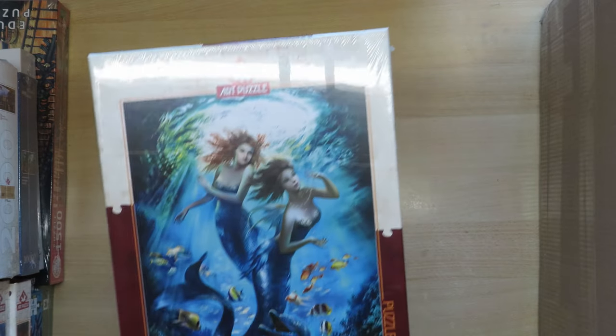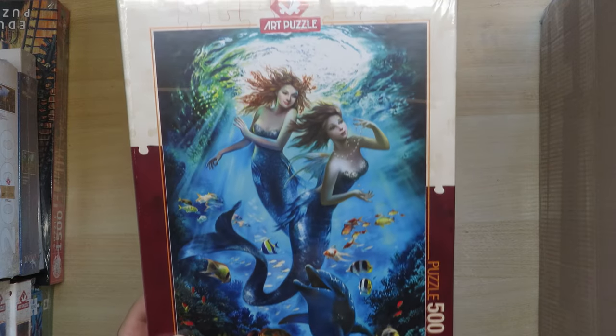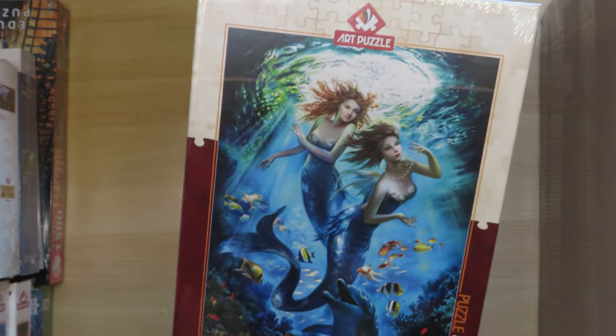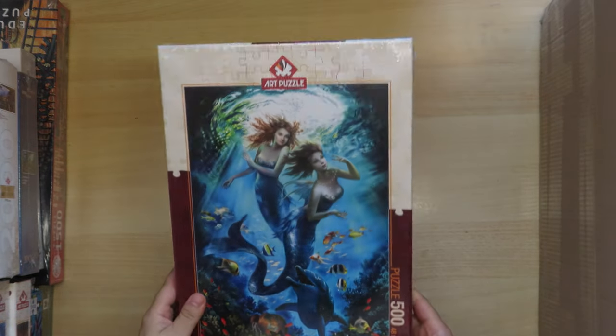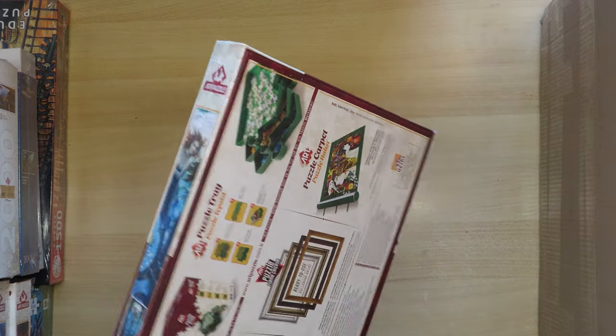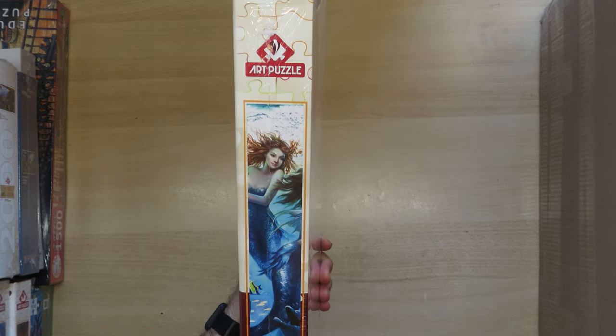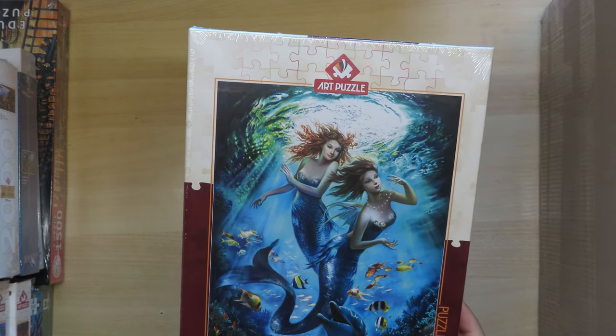Another one from Art Puzzle — I believe this is the last one. These are mermaids, which I bought because of the faces. They reminded me of an artist whose jigsaw puzzle I already made — it's already on the channel. The artist is Natalia Strelkina. I really liked the other image I did from her, so I liked this one too and decided to buy it.